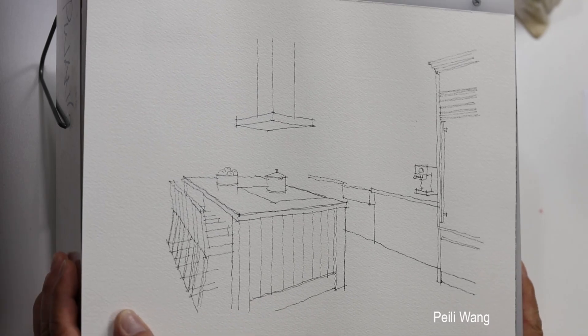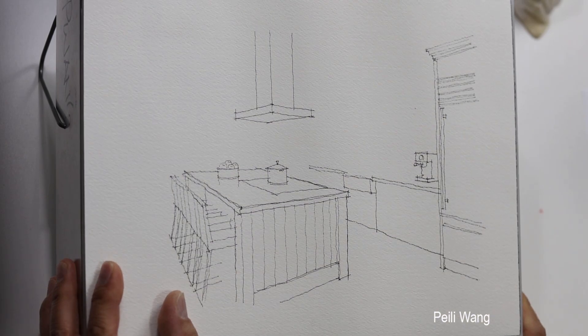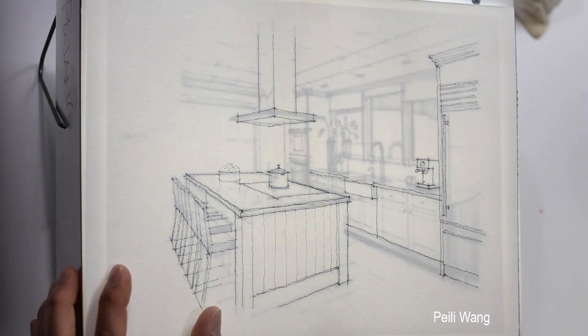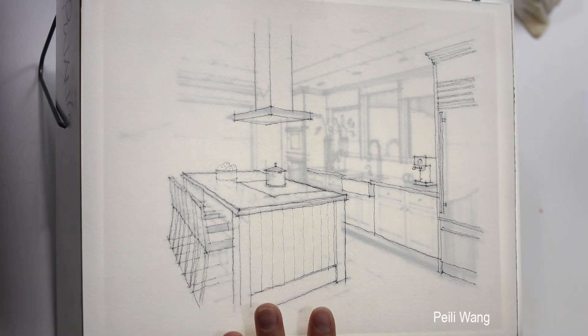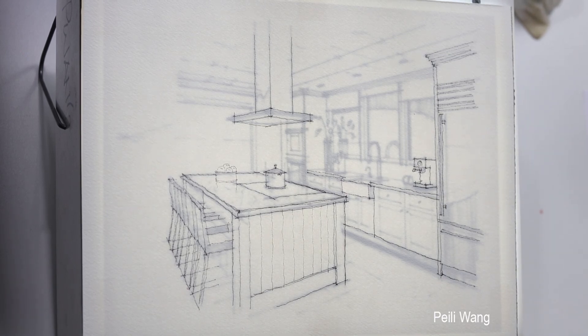Okay, trace it. I'm going to turn on the light. Now you can see I have light behind that. I use 140-pound watercolor paper — this type of paper has no problem to trace through. I use cold press paper; you can also use hot press.